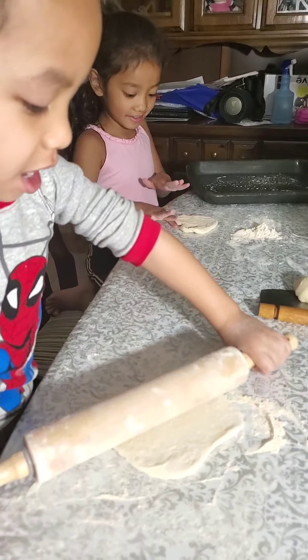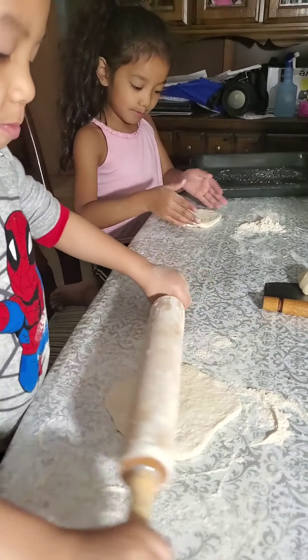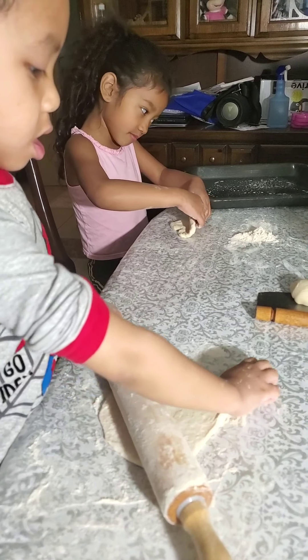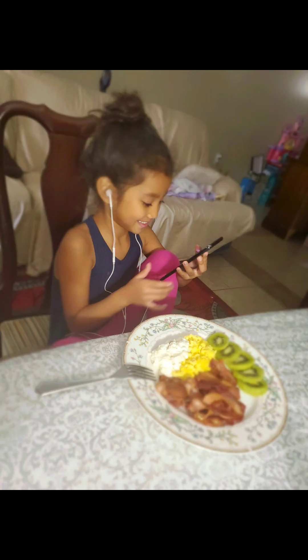That's how you make pizza. This is how I like it. You can use her hand and make it brown. That's it, Garen. That's it. Thank you.